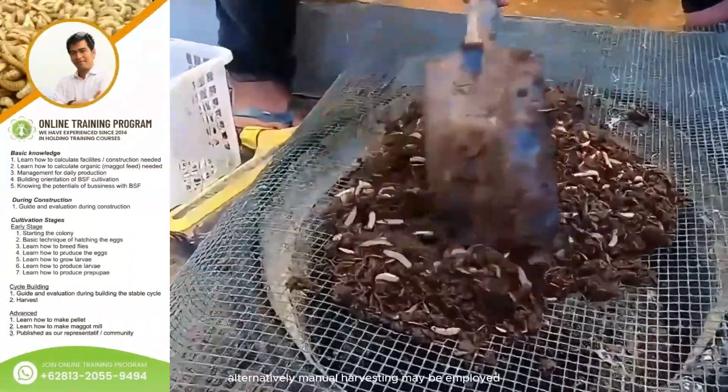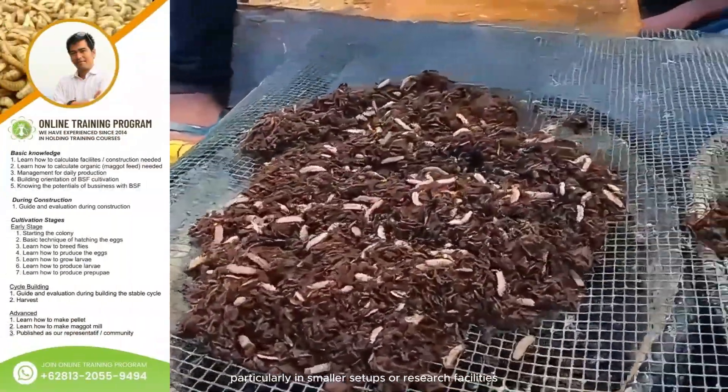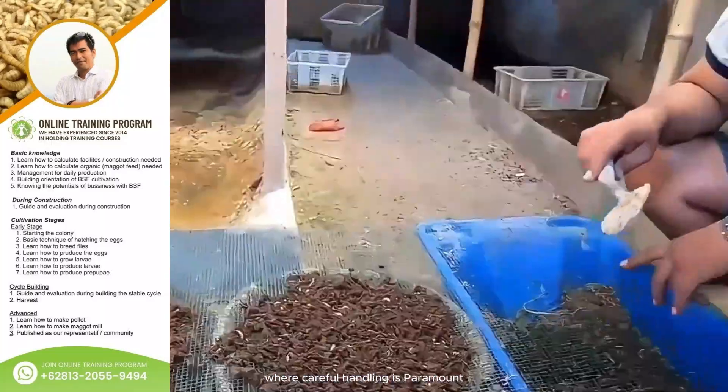Alternatively, manual harvesting may be employed, particularly in smaller setups or research facilities, where careful handling is paramount.